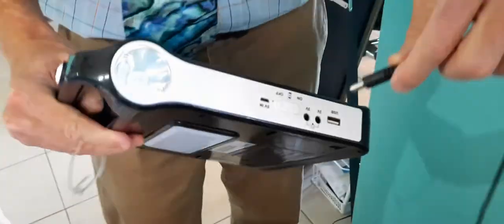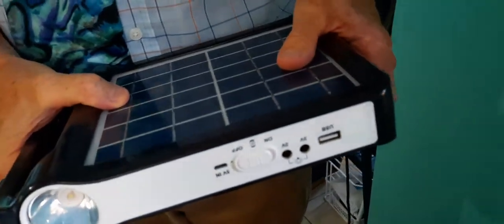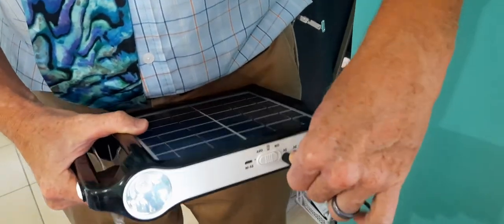This one is warm because it's been outside in the sun for a bit. We get great sunshine here in the Philippines. You plug this in, turn it on right here — and there we go. Pretty bright!